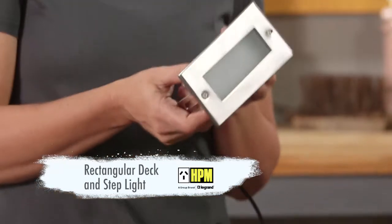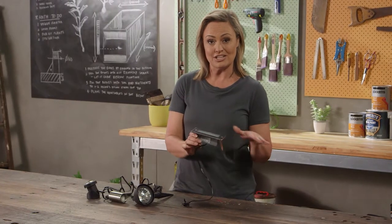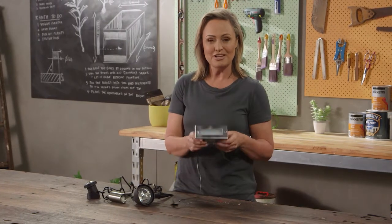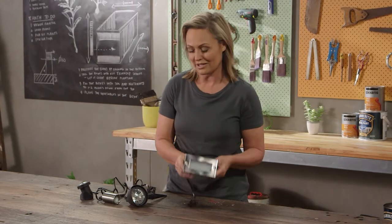This one can be used as a step light or it can be used flush down on decking, so you can get the effect of an uplight as well. It's great for directional use too, keeping people safe so they can actually see where they're standing.